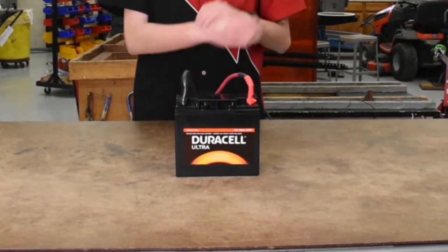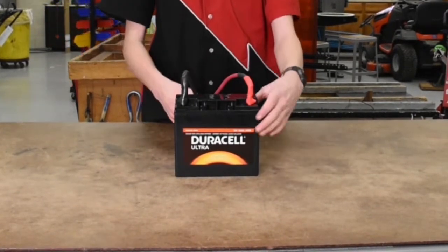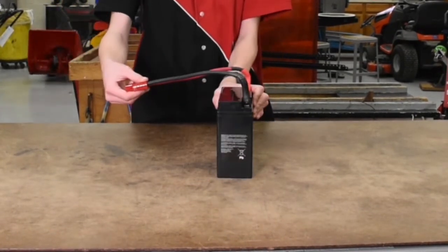Welcome. Today we'll be showing you how to prepare a 12 volt lead acid battery. Let's begin.